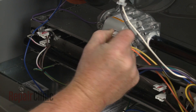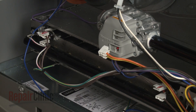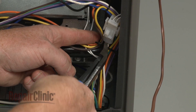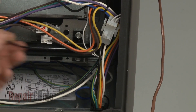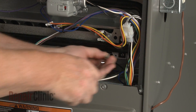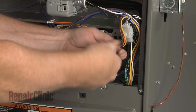Disconnect the wires attached to the valve. Disconnect the grounding wire as well. Cut the zip tie securing the wires. Use a quarter-inch socket or nut driver to remove the screws securing the gas manifold and valve to the burner housing.